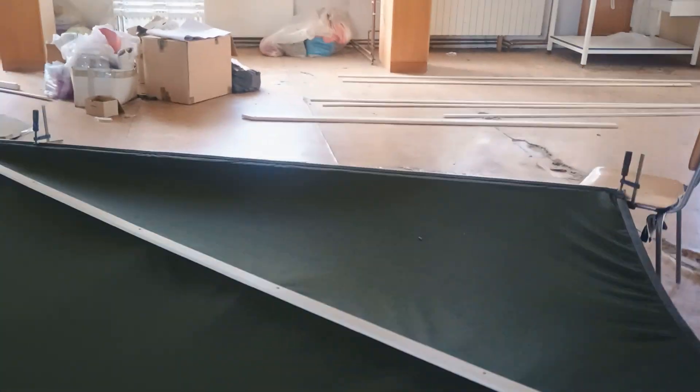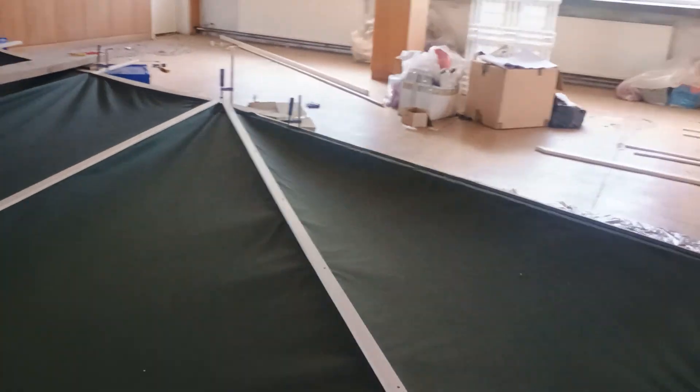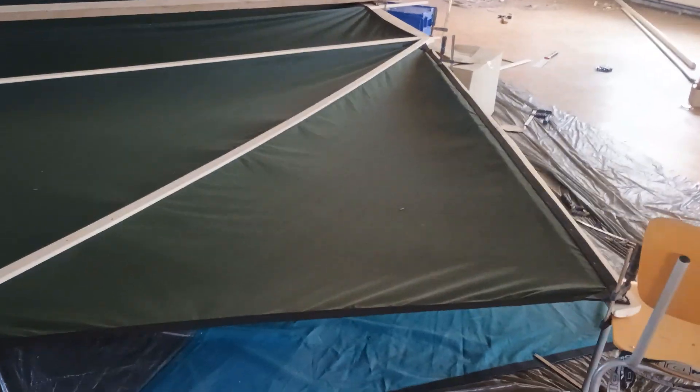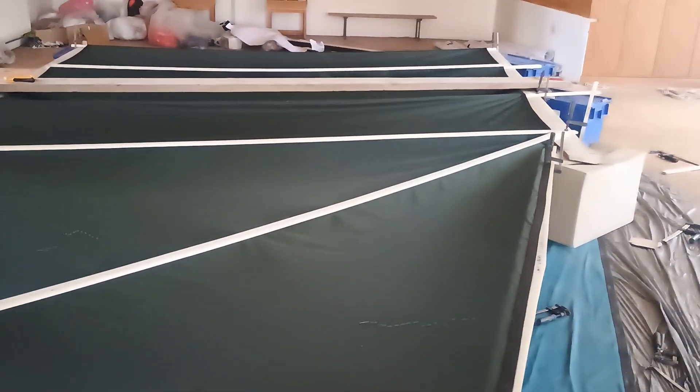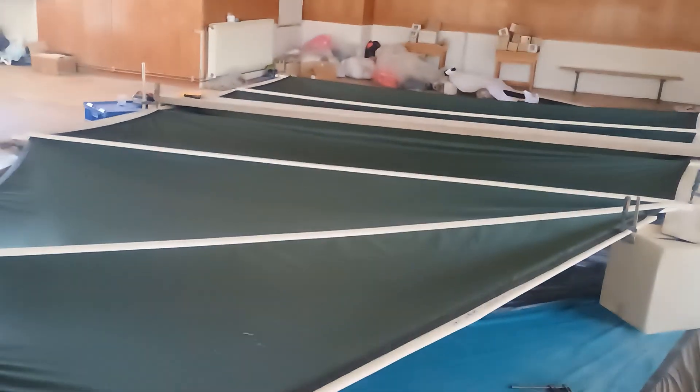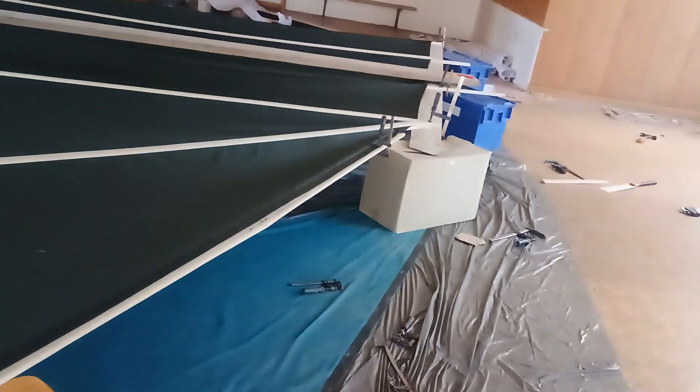There's still a lot to do on the sail today - I hope I'll finish it. Then go out sailing this week, test it, and if the force is finally with me, we're heading down to the Med, turning right and going west.